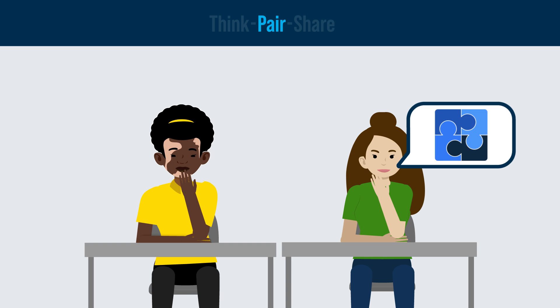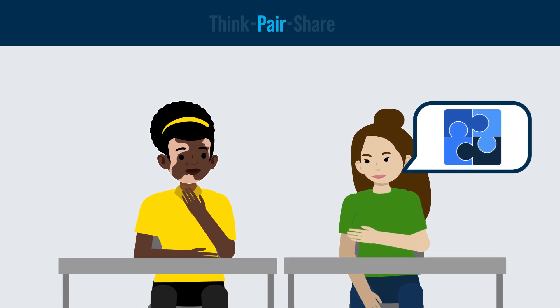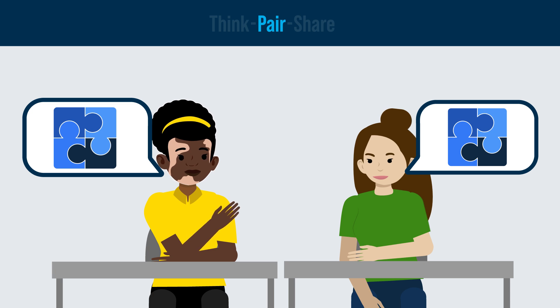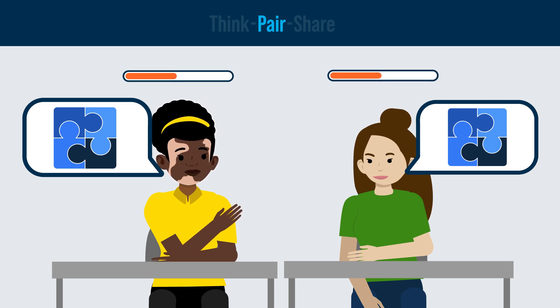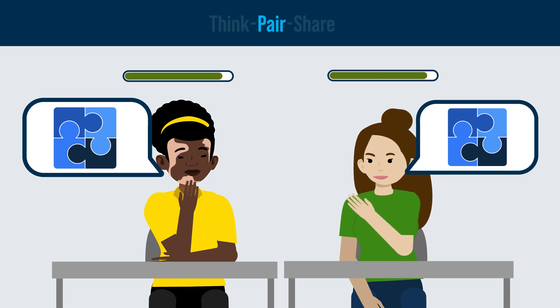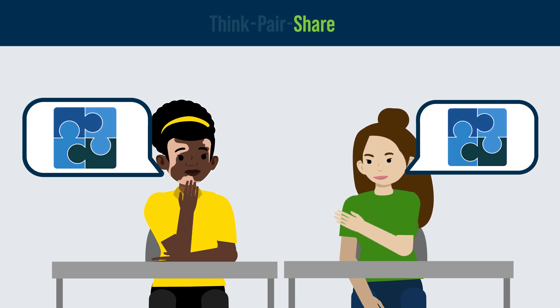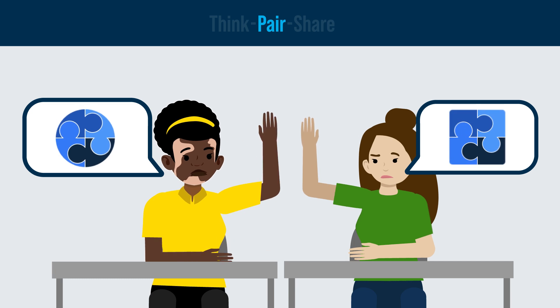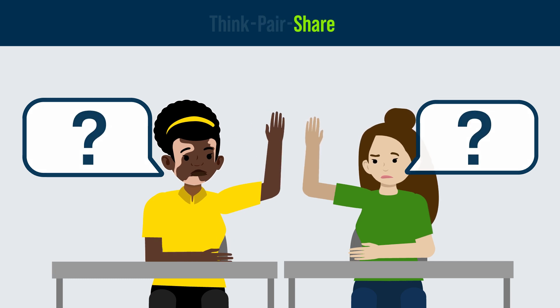The Pair phase provides every student the opportunity to put their thinking into their own words, then compare their answers with their peers. If students agree with one another during the Pair phase, it can allow them to continue building confidence in their answers. This confidence will make it less daunting to raise their hand and share their thinking with the whole class during the Share phase. On the other hand, if students disagree, it can motivate them to ask more questions during the Share phase.